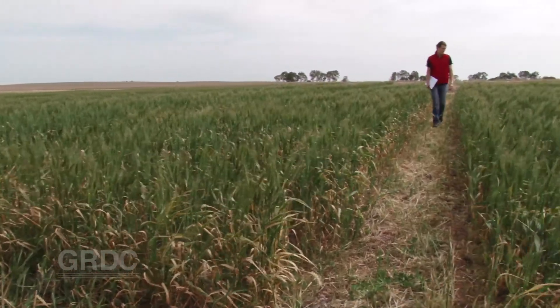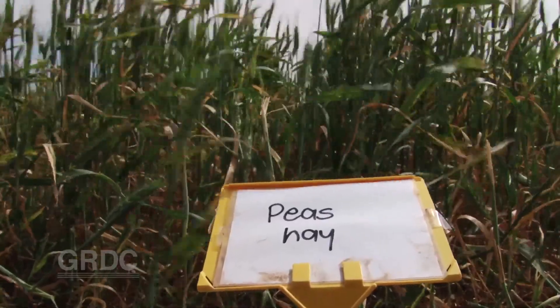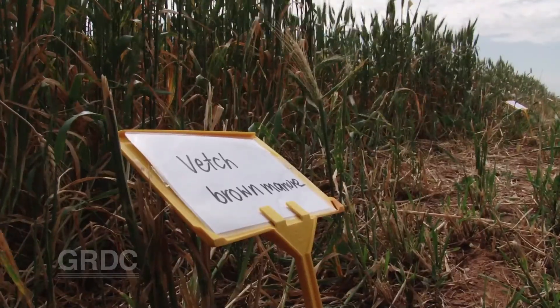Plots of wheat on wheat were compared with others where wheat was followed by fallow or a break crop of canola, field peas, or vetch. Depending on the season and the markets, these were harvested, cut for hay, or in the case of vetch, alternatively brown manured.